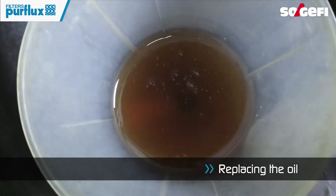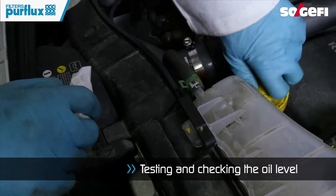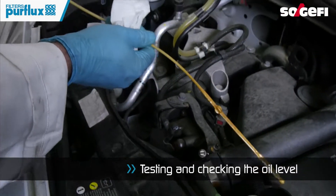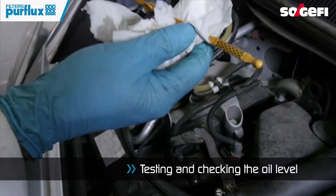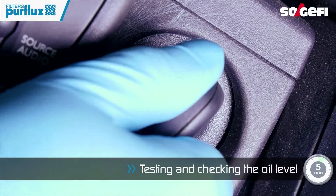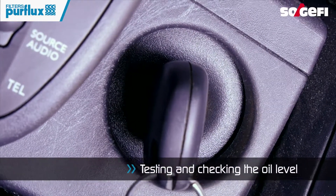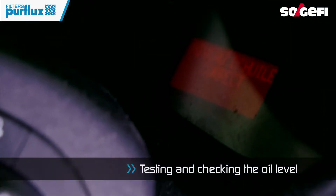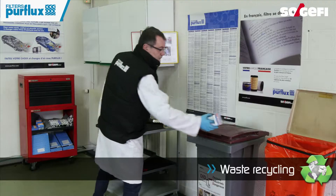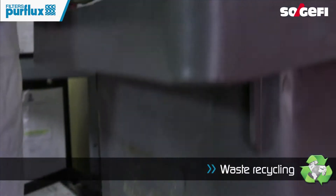Only use additives compatible with the car manufacturer's recommendations. Verify the oil level gauge. Start the engine and check that there are no leaks around the filter or the drain plug. Don't forget to put the old filter in its dedicated disposal container.